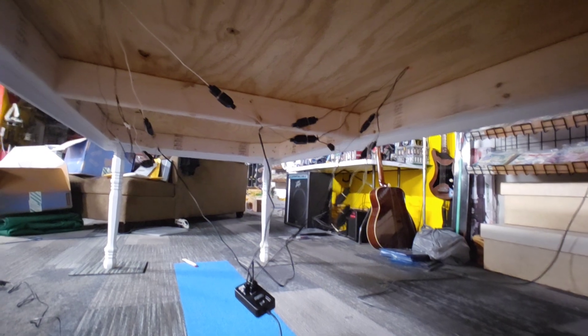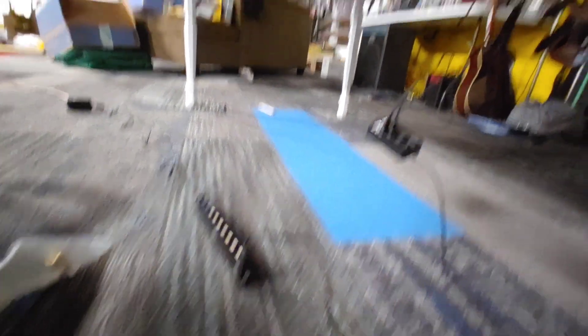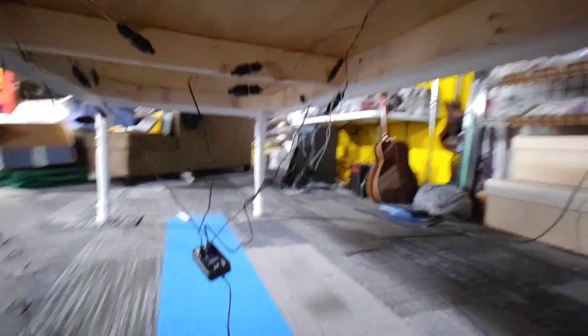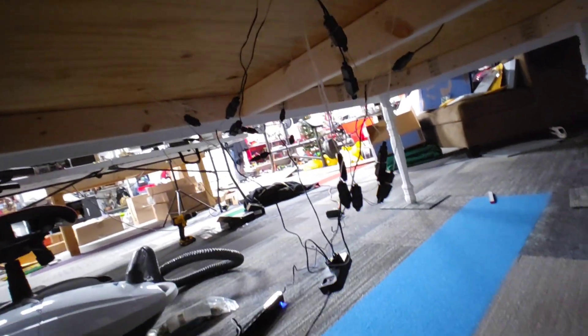Just to give you a quick sneak peek of the mess underneath — I'm going to be cleaning it up more as I mount the USB hubs to the bottom of the table. But as you can see, it is pretty much spaghetti under here. There's a ton, and I mean a ton of wires just hanging everywhere.